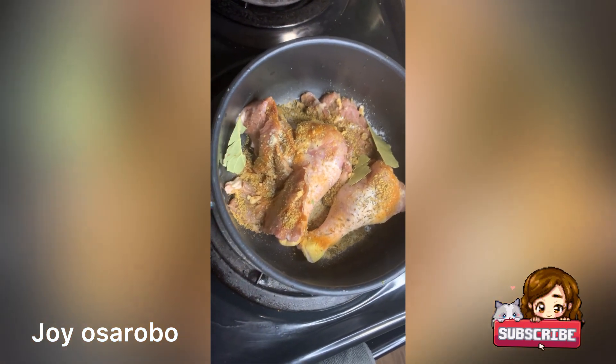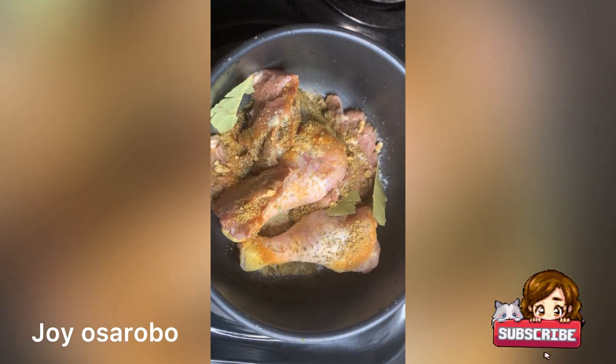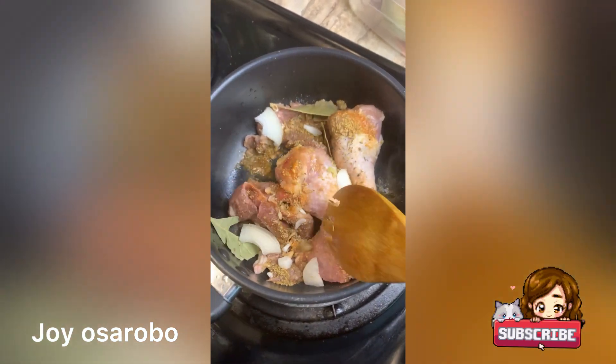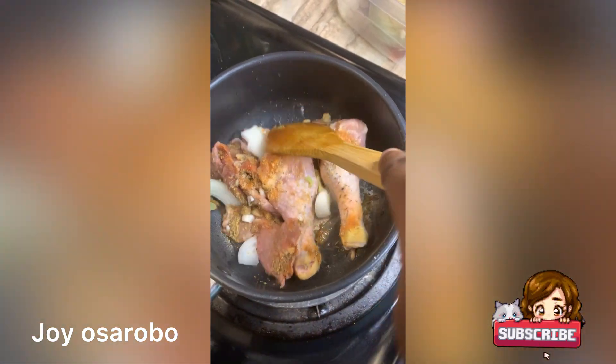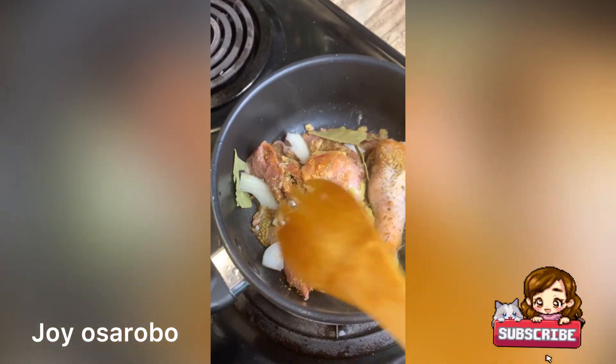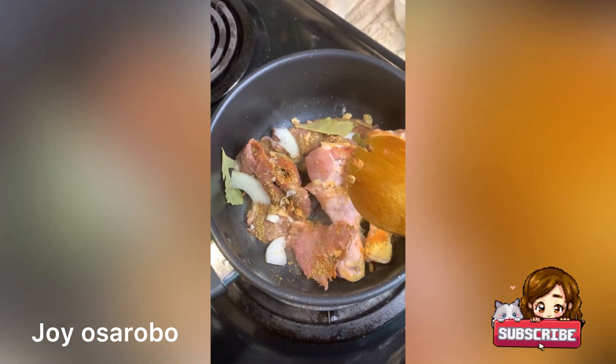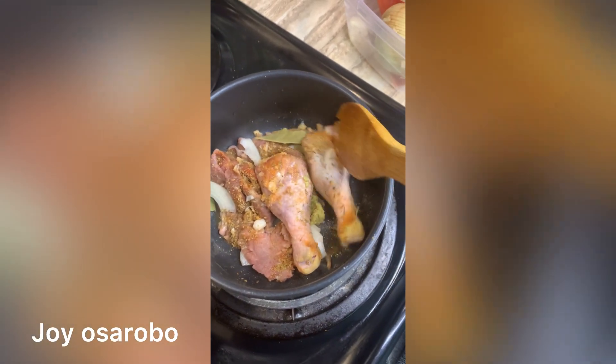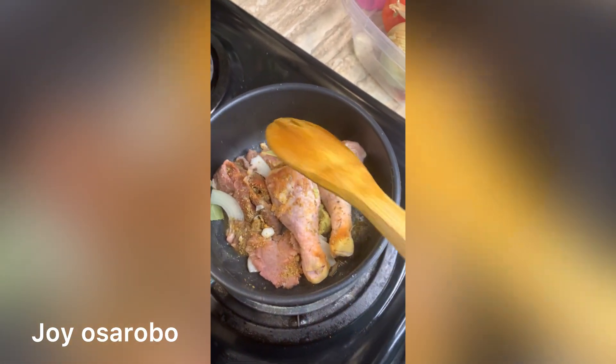So guys, the first thing I did was to braise my chicken. I just added all the spices — my ginger, my onions, curry, and thyme. What I'm doing is just stirring a little bit. You're not supposed to add water immediately, so I added just a little water to it.